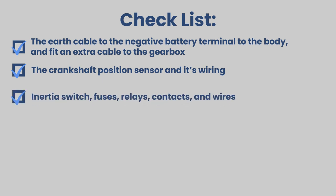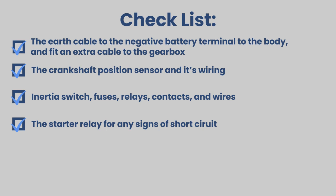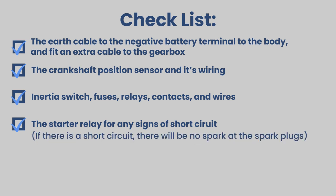Check the condition of the inertia switch, fuses, relays, contacts and wires. Also check the starter relay for any signs of short circuit. If there is a short circuit, there will be no spark at the spark plugs.